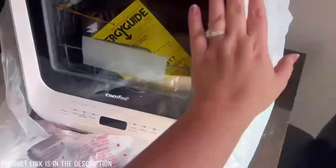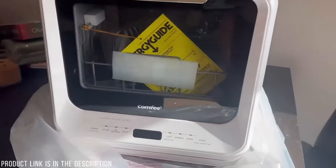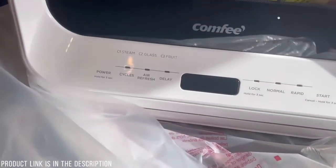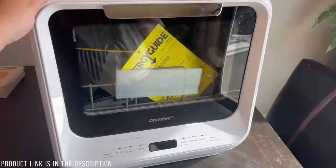I'm going to take this bag off of it and then we can open it up and take everything out. From the outside it looks like it's going to be really nice. I really like the design — it's white, it's sleek, and the words are easy to read on the outside.